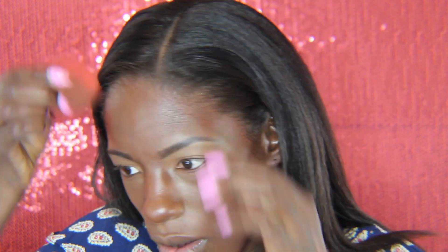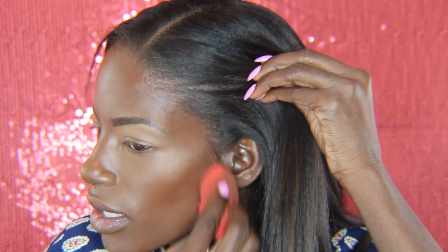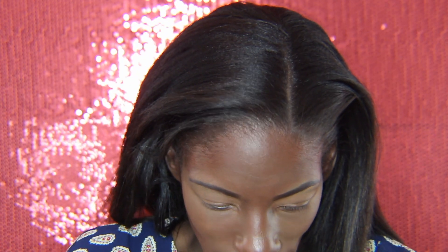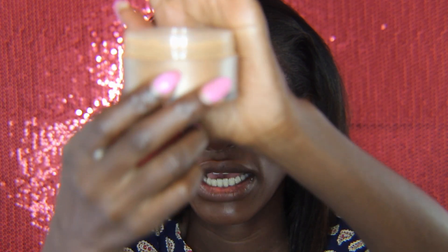So I just blended out all my concealer for my contour as well as my highlight. Now I'm ready to bake. I'm using the Laura Mercier translucent powder in Medium Deep — this is the same translucent powder just in a color form for women of color.